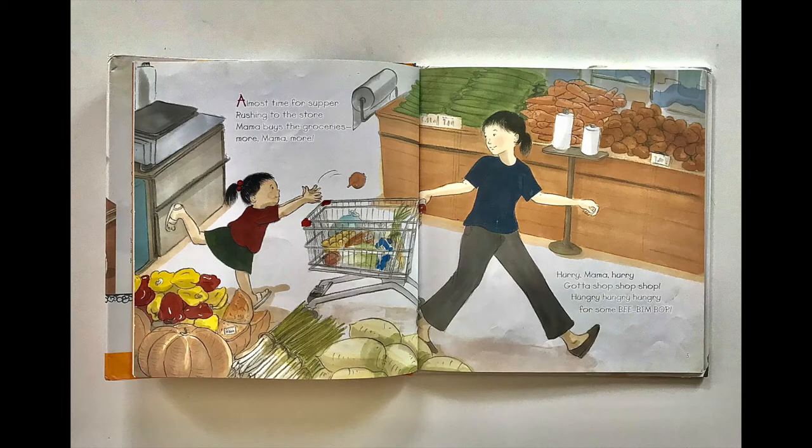Almost time for supper. Rushing to the store. Mama buys the groceries. More, Mama, more. Hurry, Mama, hurry. Gotta shop, shop, shop. Hungry, hungry, hungry for some Bibimbap.